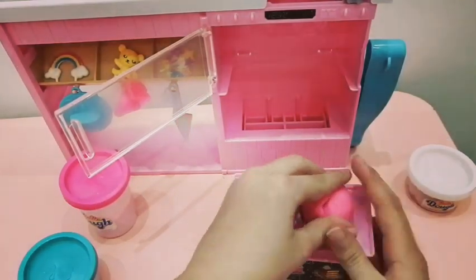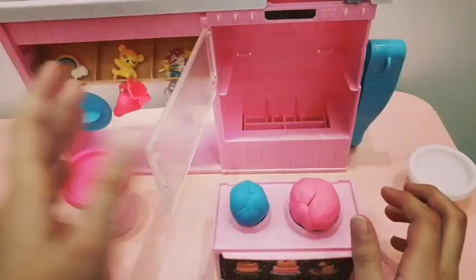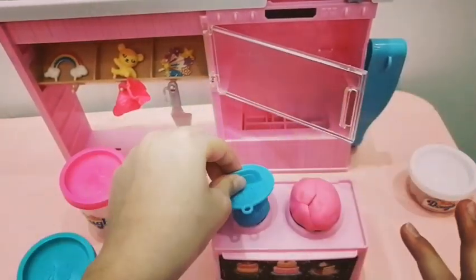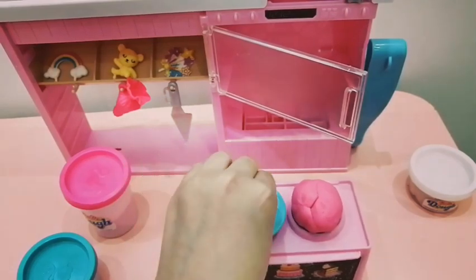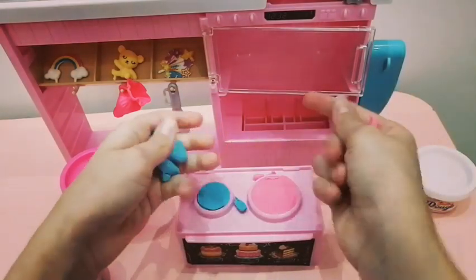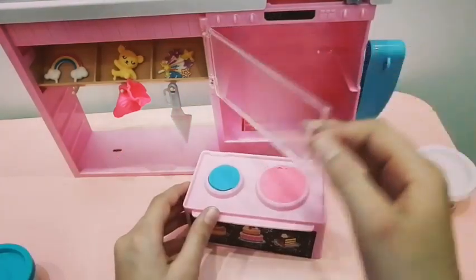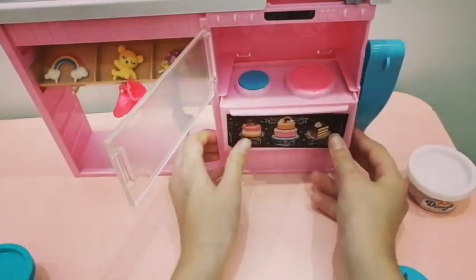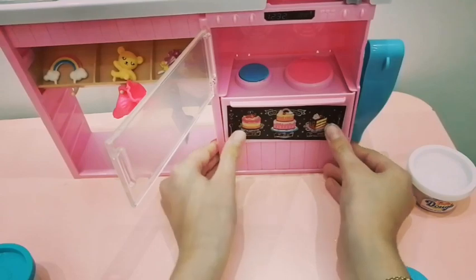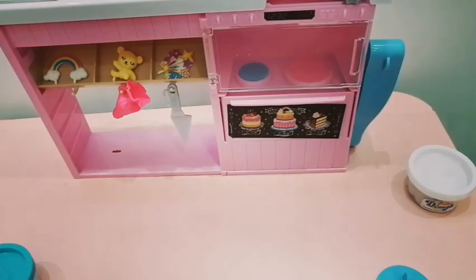Then take your little flattener and squish it down like this. Once you're done, there must be some extras, so just take them out and put them back in the color buckets. Then open your oven again and place them back in, and make sure you hear a click — because if you don't, the cakes won't form. Close it and close it.